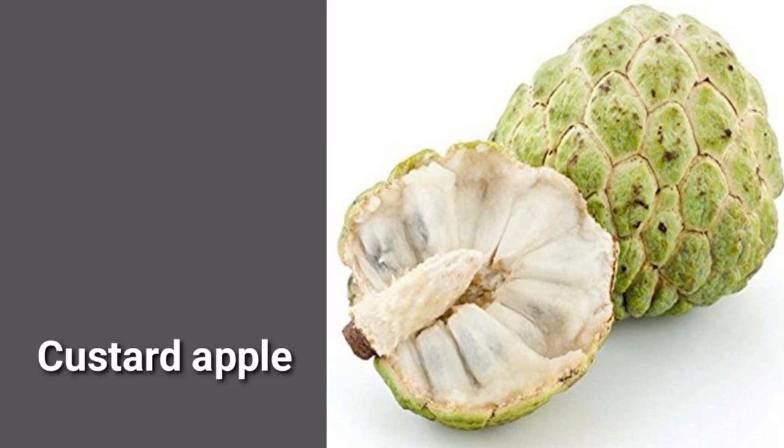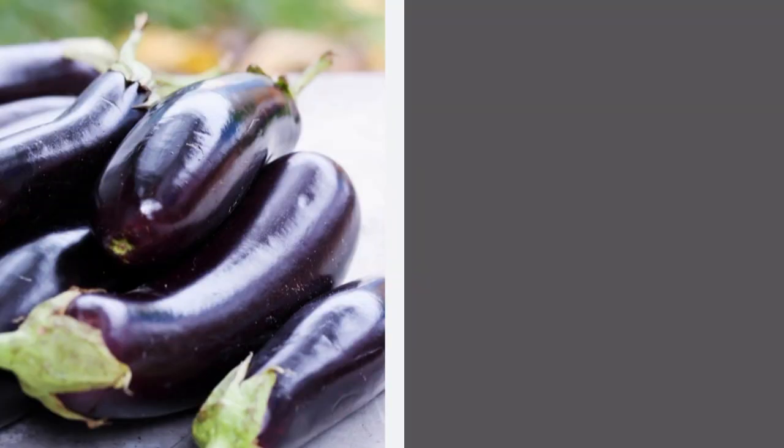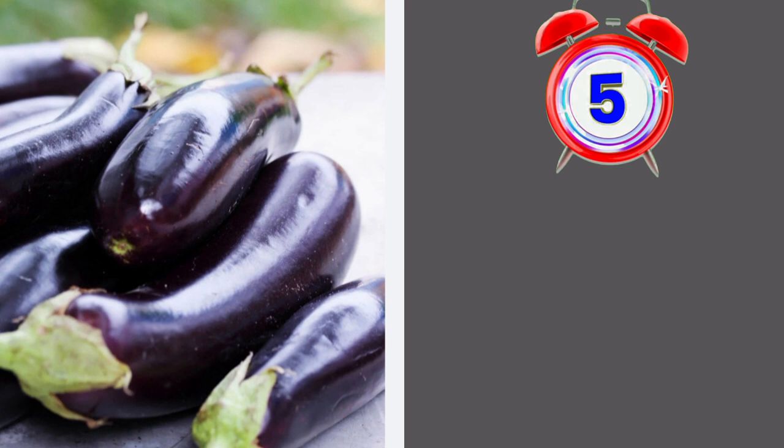Custard apple, custard apple, custard apple. Here it is — after one, say that you: three, two, one.